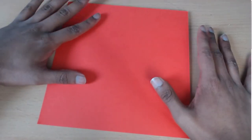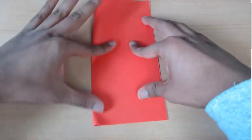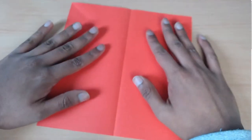Now you're going to fold the paper in half from side to side. Now you're going to open up the model and fold each of these halves in half again.